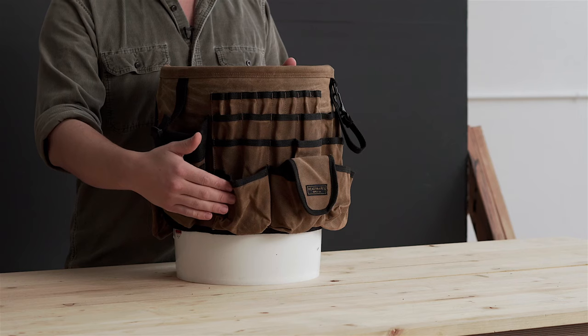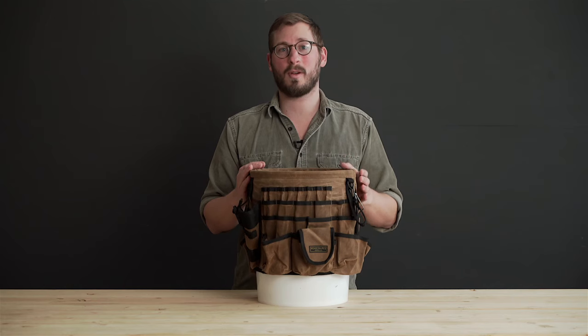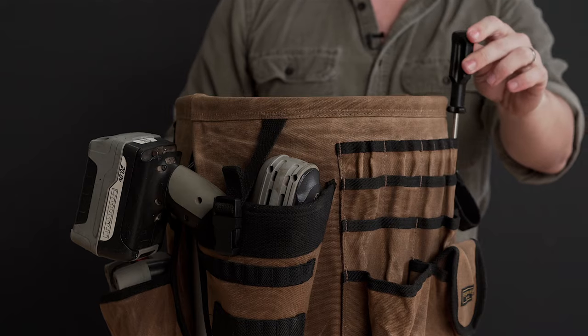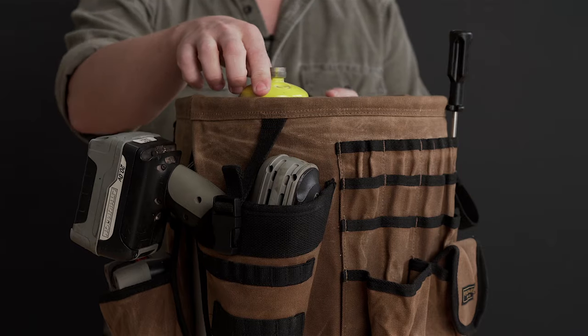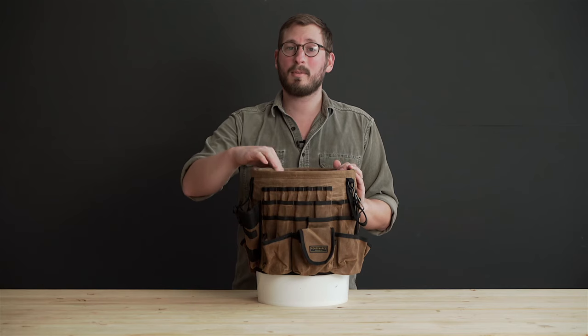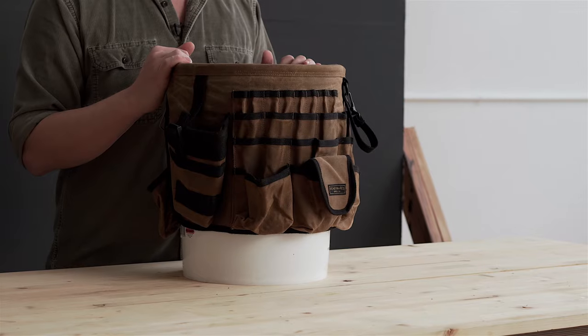It has 60 pockets, many of which were designed to be deep and wide enough to fit a large range of tools, such as a drill and spare battery, long screwdrivers, and even a propane torch. All the stress points on the pockets have been reinforced with durable bar tack stitches. A webbing loop surrounds the inside to keep extra long tools secure.